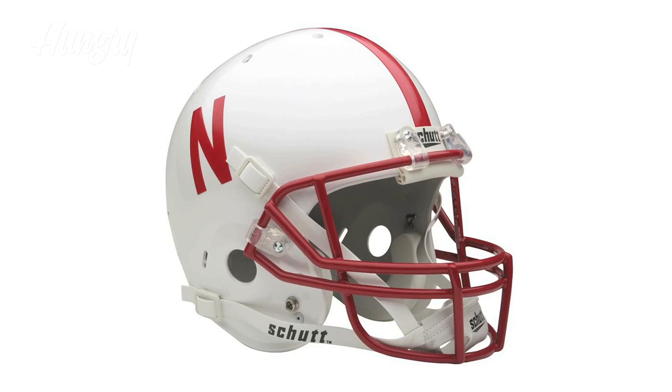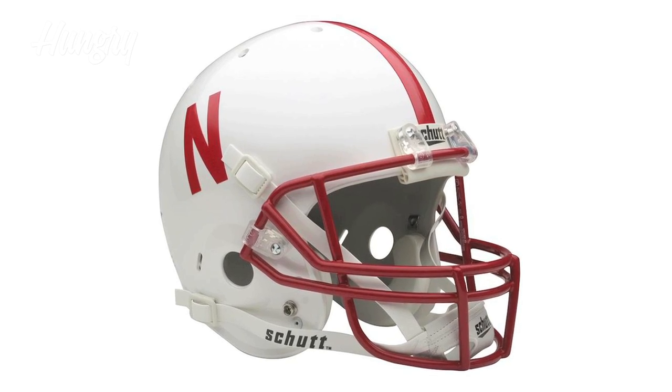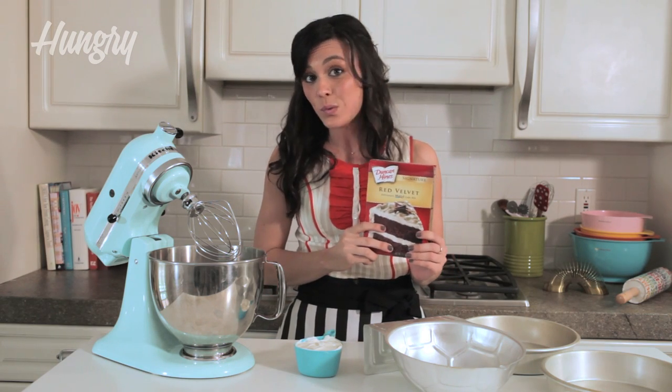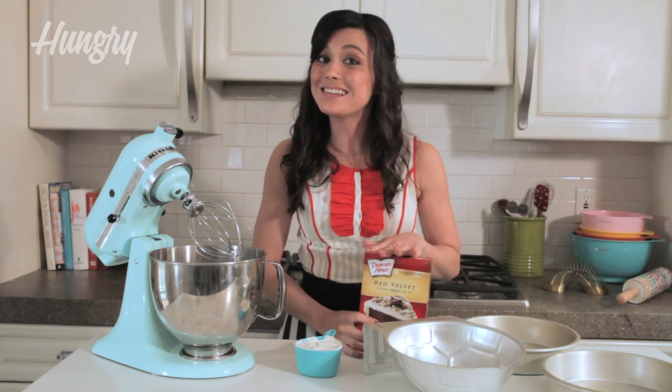For Scott's cake, I've decided to make a 3D replica of a Nebraska football helmet. Scott really likes red velvet and I really like Duncan Hines — because it cuts the time in half.